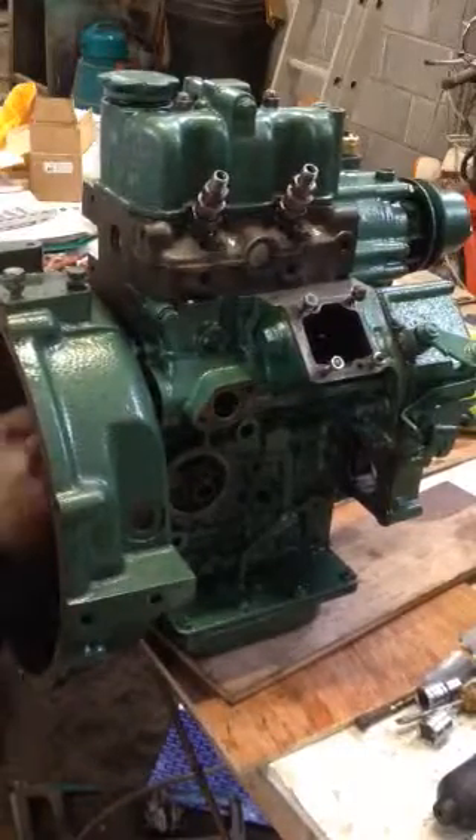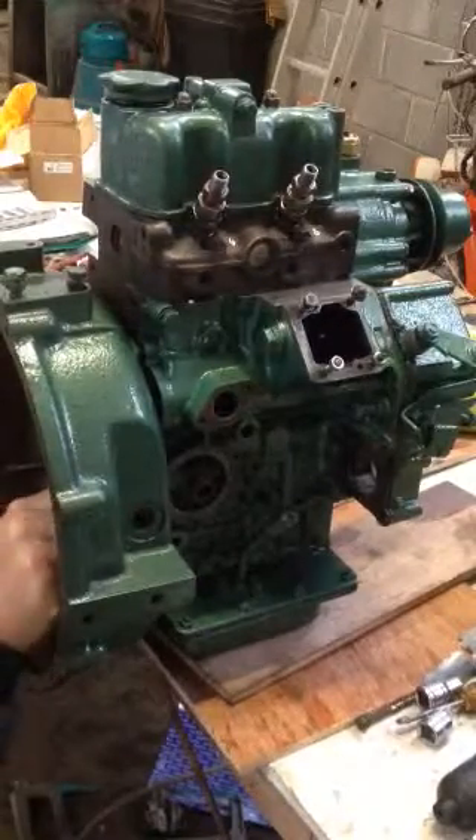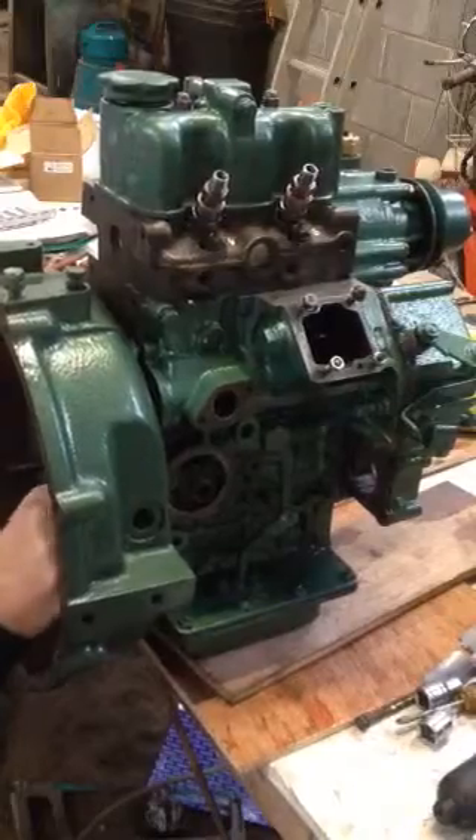It's just a matter of tightening up all these bolts — they're torqued to 20.